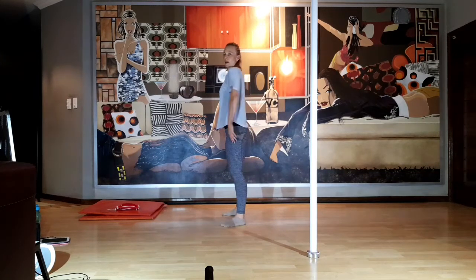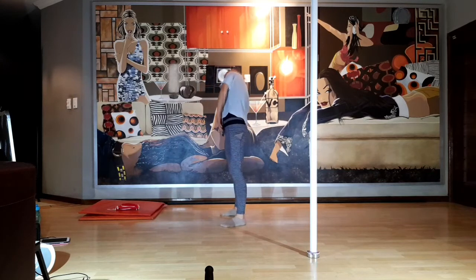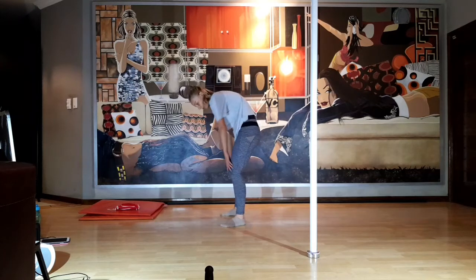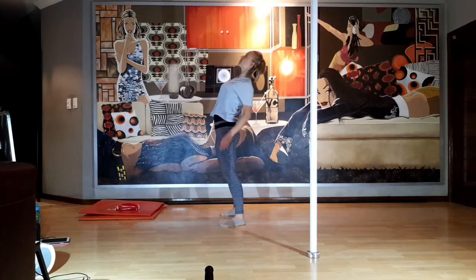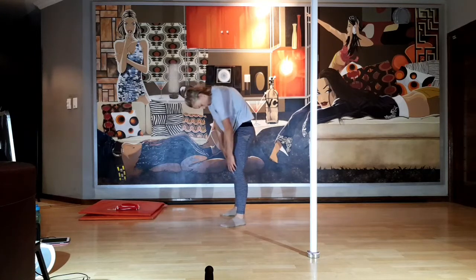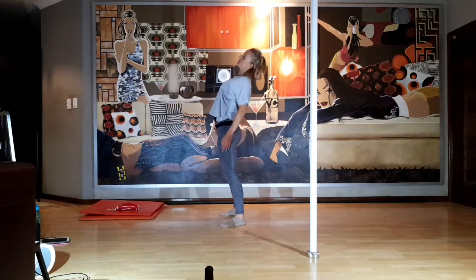We're going to loosen up the spine a little bit. Roll the head forward, take the head back, round the spine as you go forward and arch the upper back as you go to the back. Keep a bend in your knees — just opening up. Change direction: rounding, tuck the chin, open up the chest, tap the chin as you round, bend the knees.